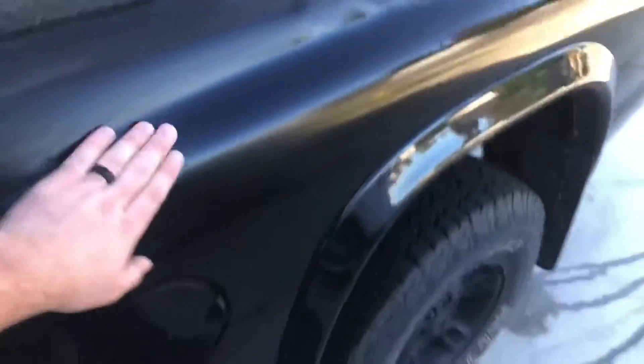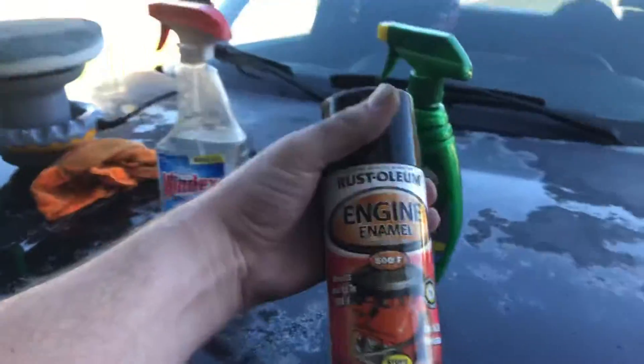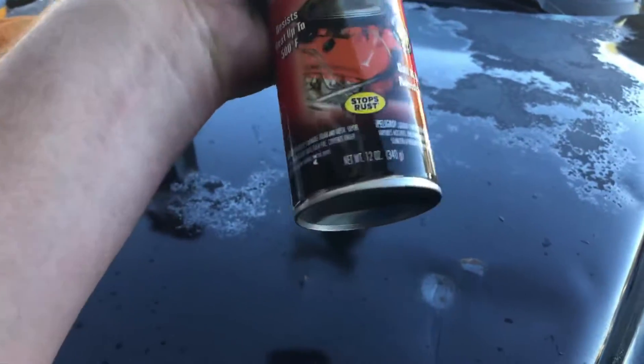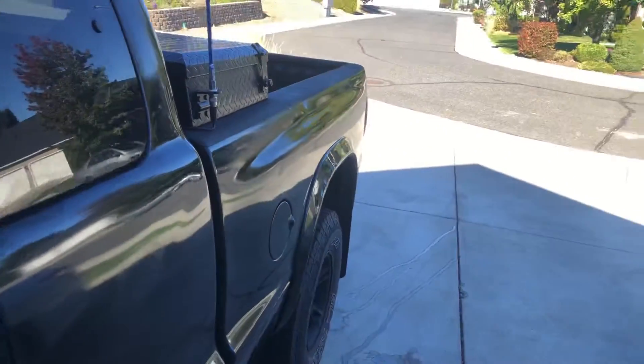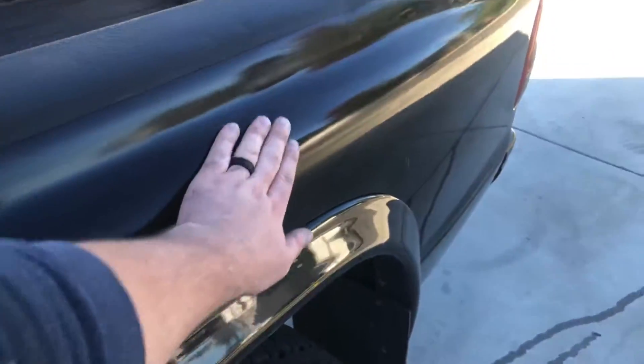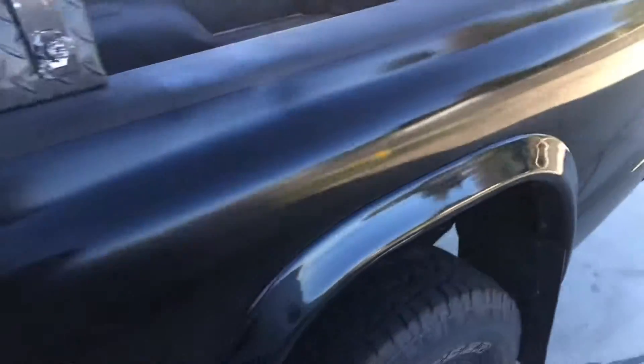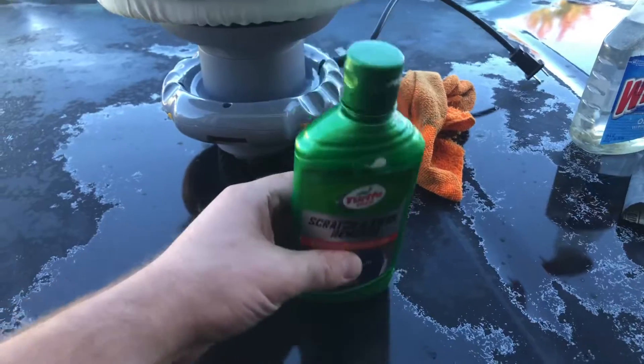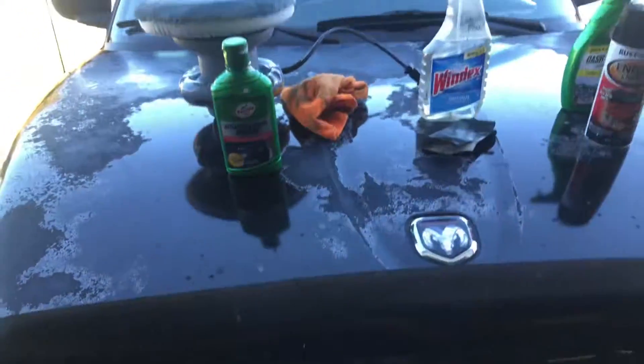Then I took this engine enamel — 500 degree, resists up to 500 degrees, stops rust, gas and oil resistant — and this stuff is a gloss black. It looks pretty good for a 98 Dodge Dakota. Honestly it's the smoothest paint on the whole truck. After that I took a buffer and some Turtle Wax scratch and swirl remover, did a quick couple passes with the buffer, and I was able to get it all nice and smooth and reasonably uniform and shiny.